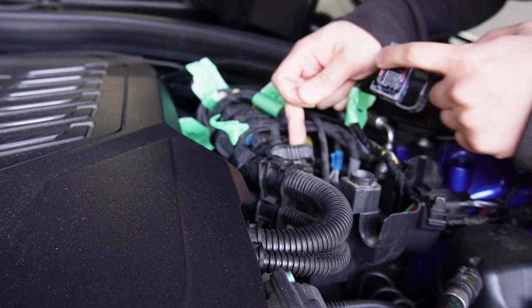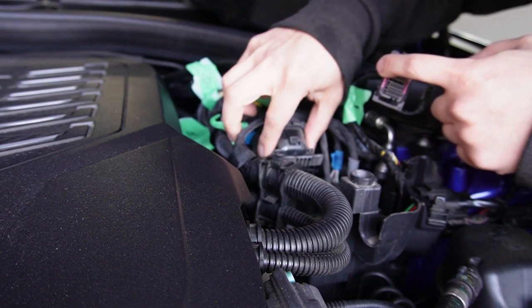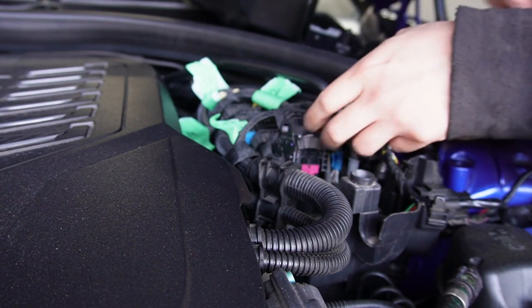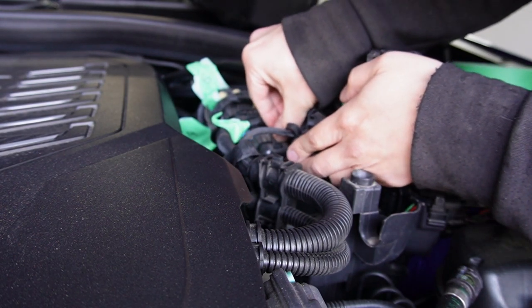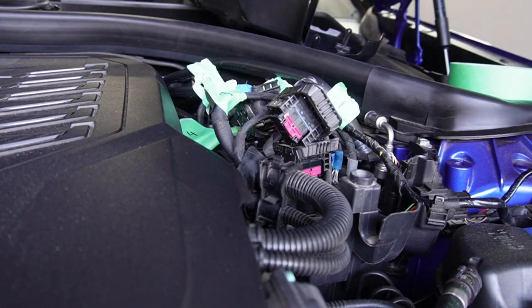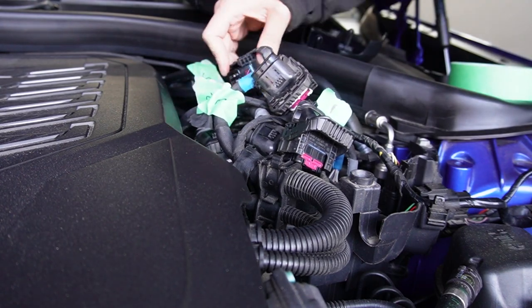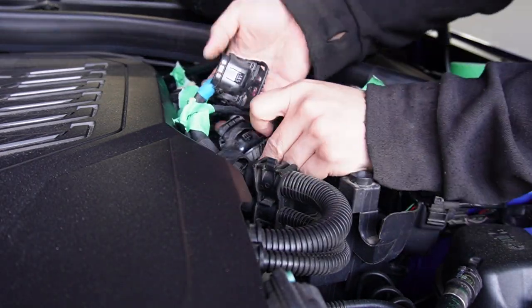Worth noting that you may see some masking tape wrapped around the harnesses. Those indicate which terminal each harness goes onto, to ease reinstallation. You may want to do the same just to be safe. They are pin-specific, so they will not go into another slot unless you bend them on purpose. Since all six connectors have the same removal mechanism, I'll just fast forward. It's not difficult, but you will have to guide them through this spaghetti of wiring.